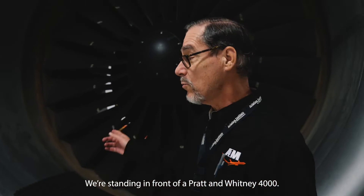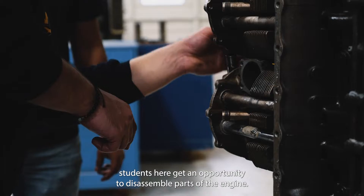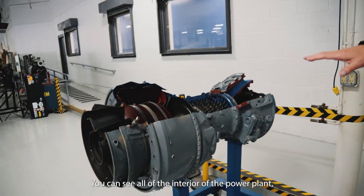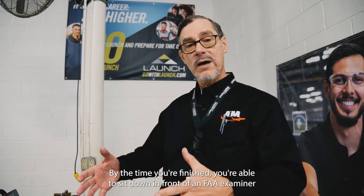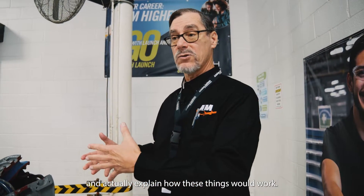We're standing in front of a Pratt & Whitney 4000. Students here get an opportunity to disassemble parts of the engine. They get to practice different tasks that could become very normal for them. You can see all of the interior of the power plant, the cold section, the hot section, how it works. By the time you finish, you're able to sit down in front of an FAA examiner and actually explain how these things would work.